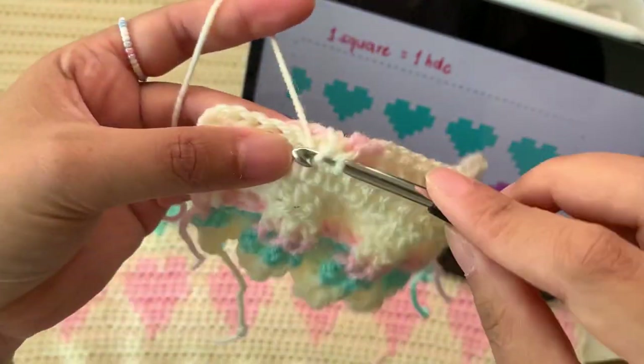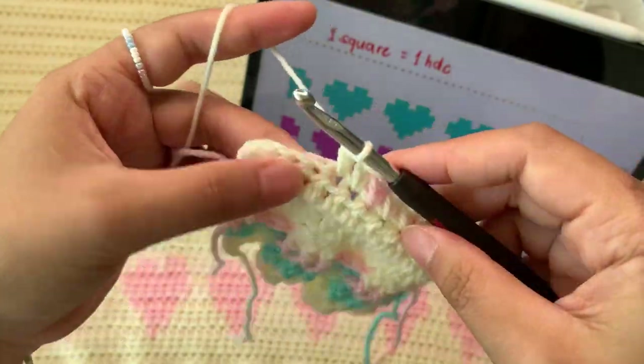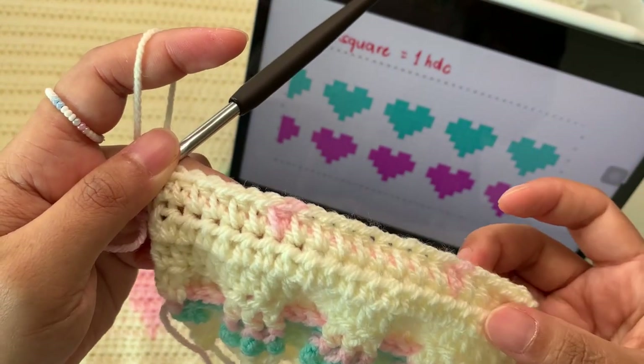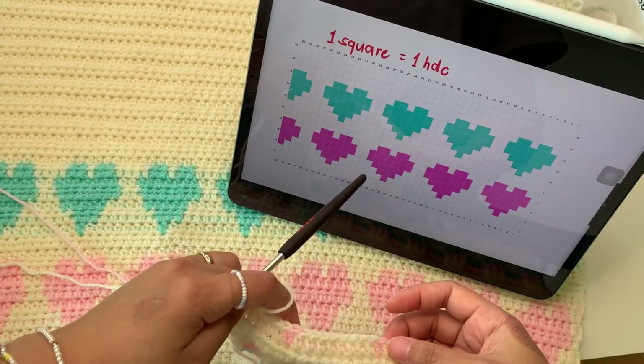Continue your half double crochet in this color. I'm done with my third row — it's super simple how to change color and how to read the chart.